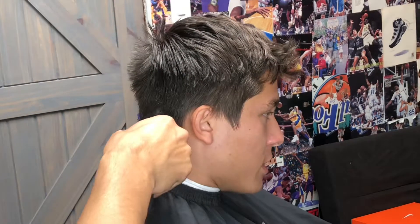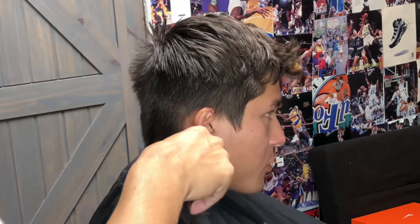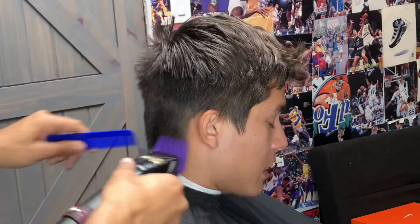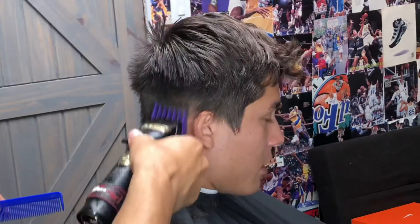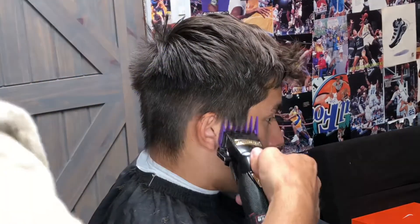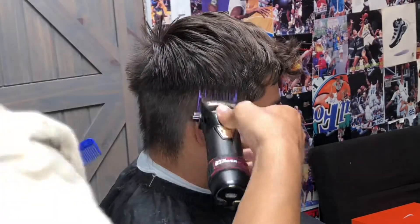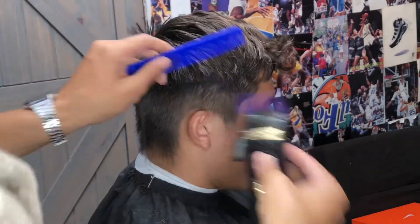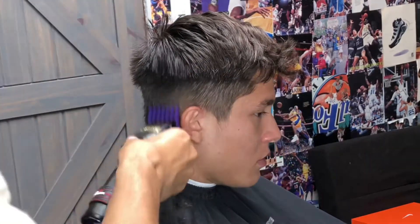Welcome back to another barber tutorial video. Right here we are going to be going down to a number two on the side — my client did request a number two on the side. As you can see, just trying to take out all this bulk that is sitting on my client's head, going over a couple of times just to solidify that everything is evenly cut.